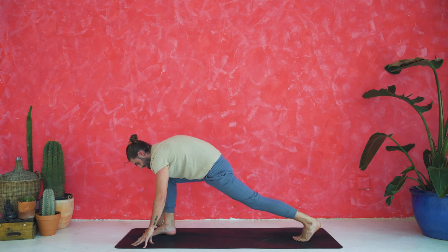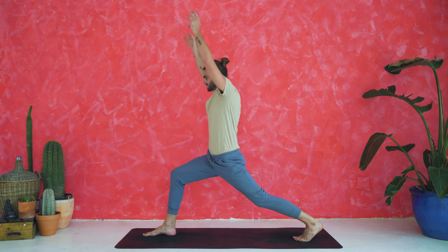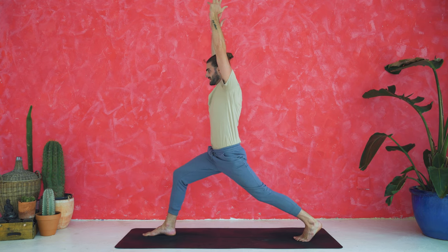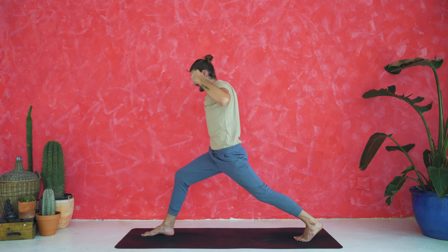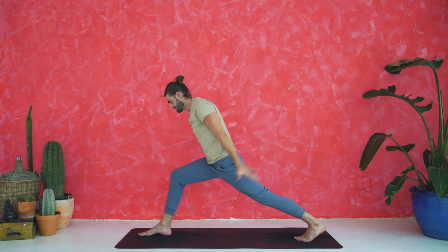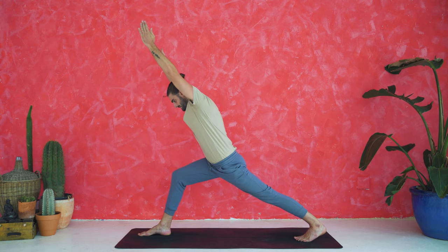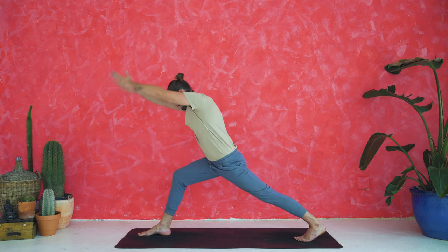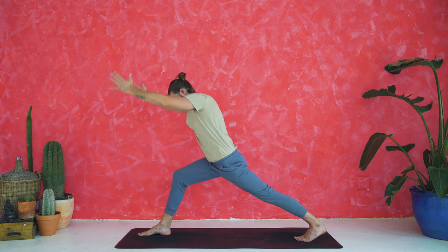Rise up into high crescent lunge — arms reach up to the sky. Inhale to reach up. Exhale, airplane lunge — chest forward, arms swim back, nice and controlled. Move with the breath, just the arms move. Inhale, reach forward. Exhale, back. Inhale, forward. Exhale, back. Prepare to launch off.